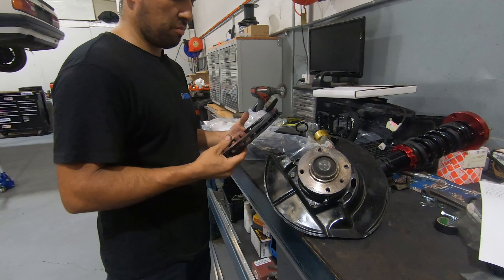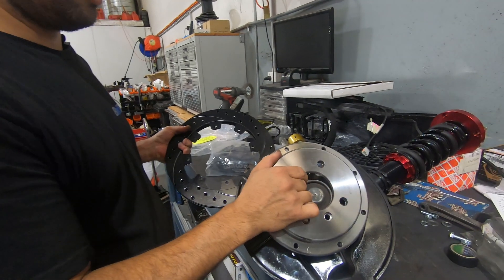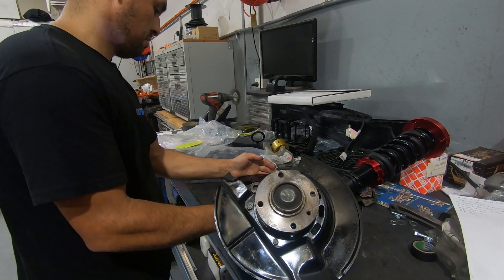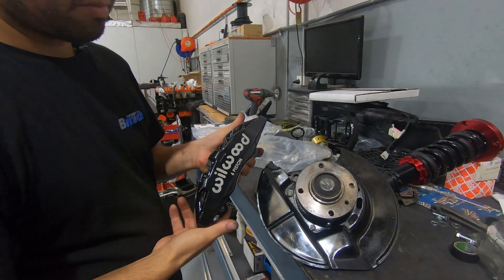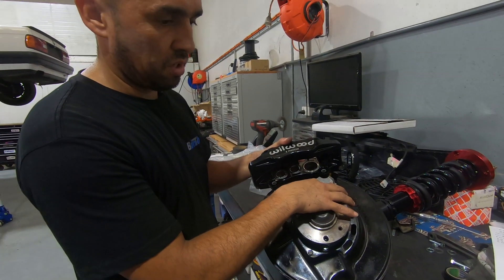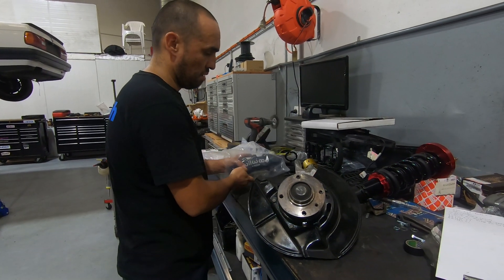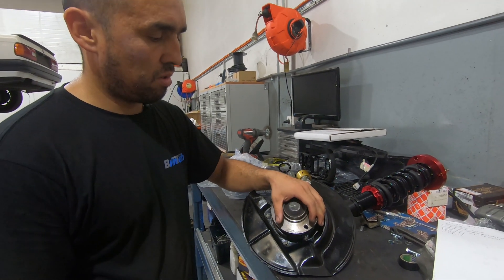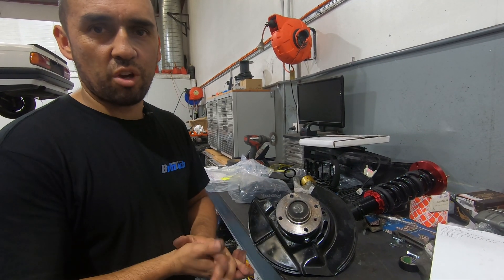Let me show you the brake system that we're going to be putting on with this package. We've got our custom hats, our discs, and we'll color this. We've got a custom mounting bracket for this to go onto the factory hubs, and custom braided lines. Once this is all ready to go — we're currently doing the bore joints in the lower control arms — we'll show you how it all goes together.